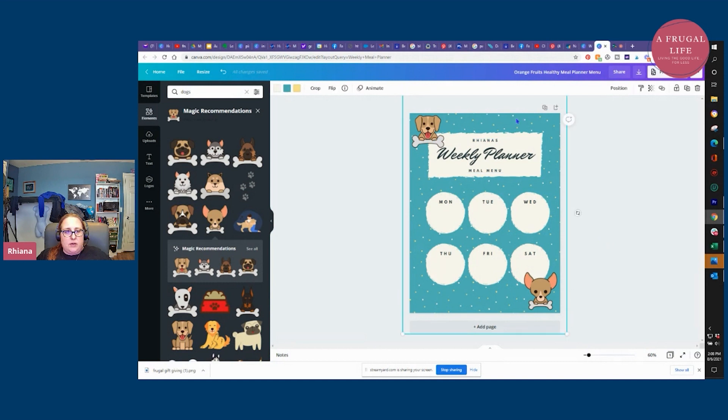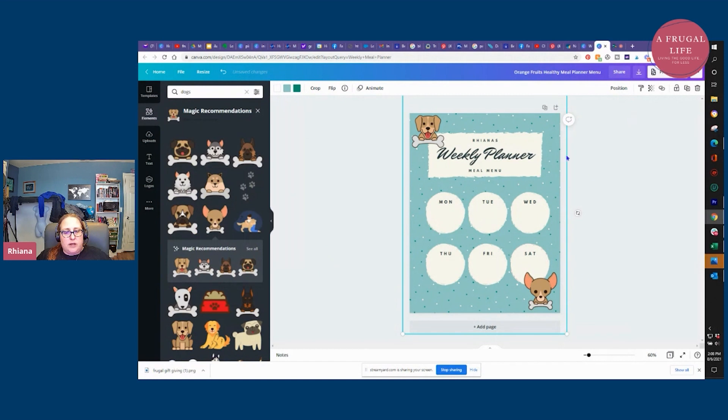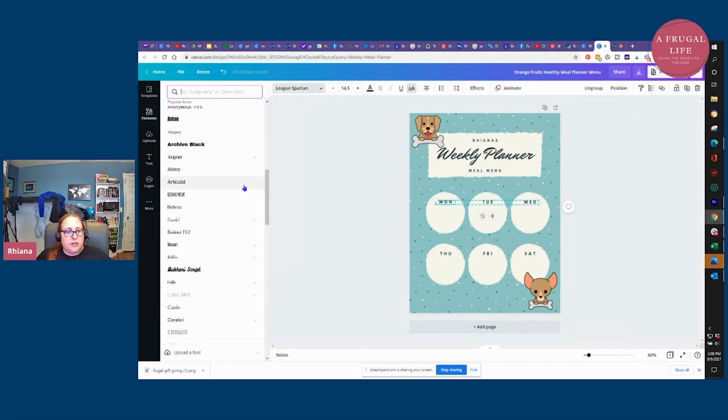Now I have a little doggy. I'm going to take the background and change the colors to something else — I can change this one to white and it makes just a little difference. You can drag the graphics around and change the fonts for different things. If I don't like a change, I'll just click back, back, and now it's back. As you can see, you can do a lot of different things with these meal planners really easily and it's super fast.